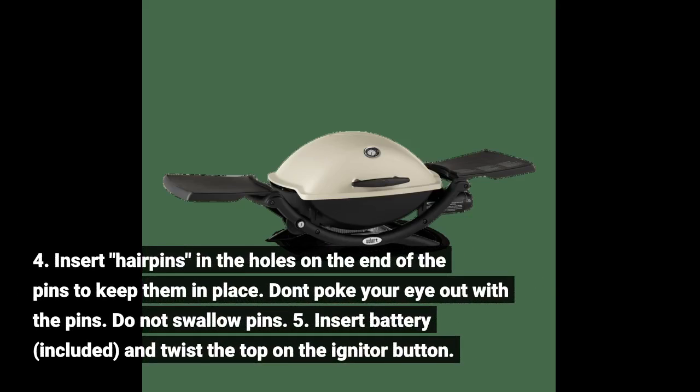4. Insert hair pins in the holes on the end of the pins to keep them in place. Don't poke your eye out with the pins. Do not swallow pins.